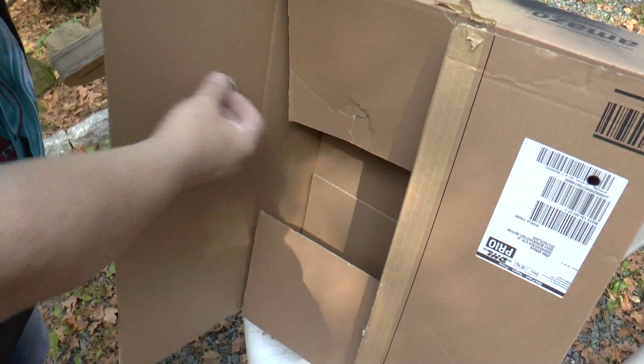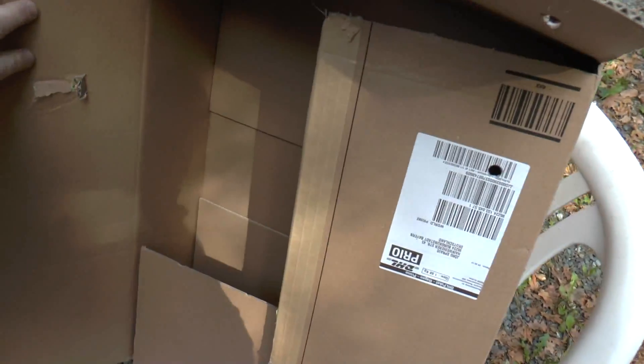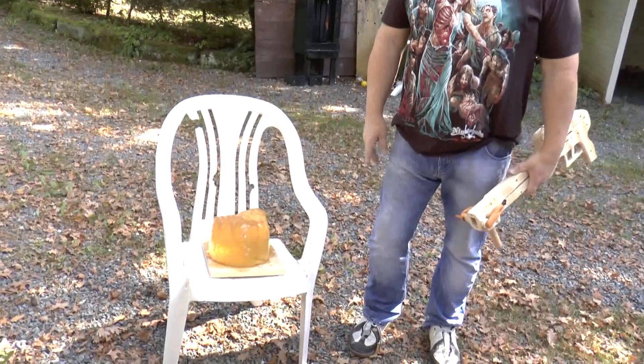It penetrated the first one and the second one, but I don't think it penetrated the third one. Nope. You want to see ballistic gelatin? I happen to have a block that didn't come out of the mold right, but it's good enough for this test I guess.